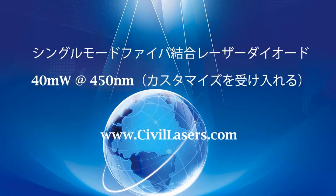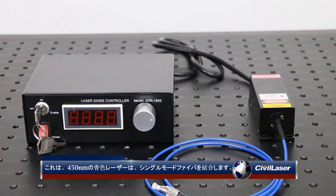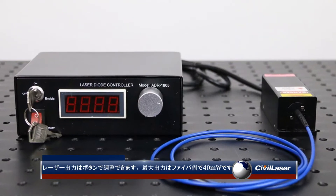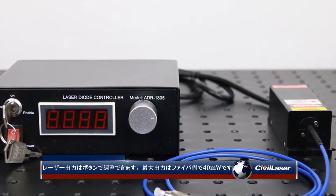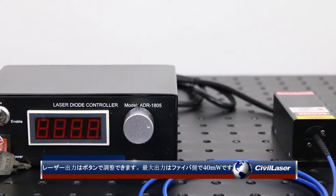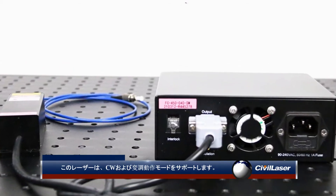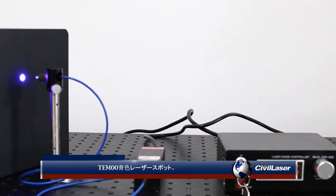Hello, this video is from Civil Laser. It's a 450 nanometers blue laser coupled to a single mode fiber. The laser power can be adjusted by the button. The max output power is 40 milliwatt at the fiber side. This laser supports CW and modulation working with the TEM00 blue laser spot.